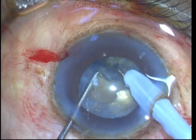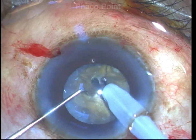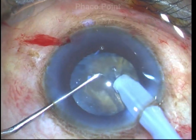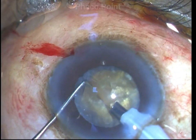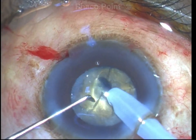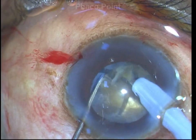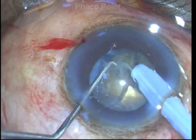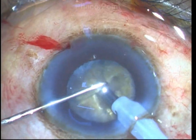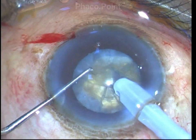You can also see that in this particular case I am fragmenting the nucleus into multiple pieces — at least 6 to 7 pieces — because the nucleus is pretty large and we need to break it down to sufficient fragments so that we can mobilize it easily and safely out of the capsular bag and bring it to the safe zone to be effectively emulsified. The settings used to bury the FACO tip and initiate the crack are almost the same settings needed for fragment removal.